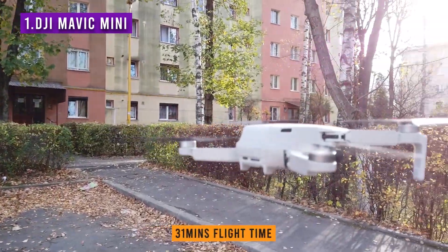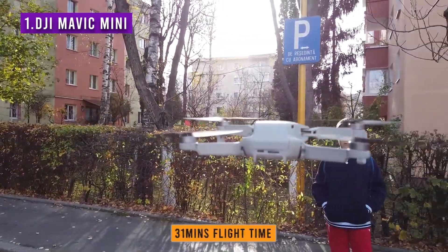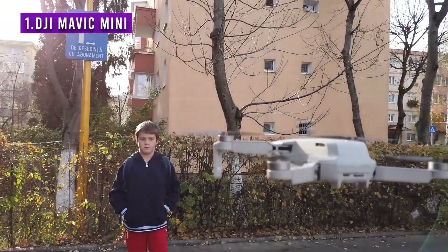The flight time is record-setting at 31 minutes in the air, and the 3-axis gimbal does an incredible job at stabilizing the footage. So if you're looking for footage that is usable in a semi-professional environment, or as a pretty good backup drone for anyone looking to work professionally, then this is quite good for you. It's also the perfect travel drone. Definitely the best under 250 grams. Period.